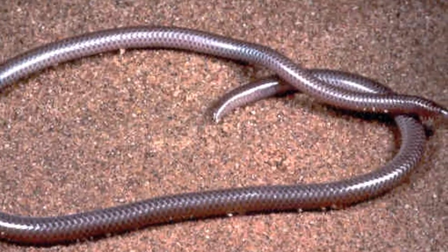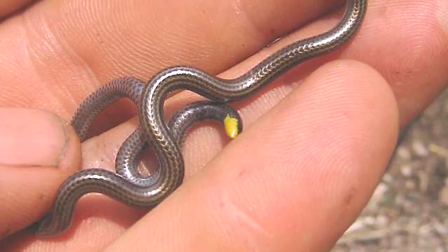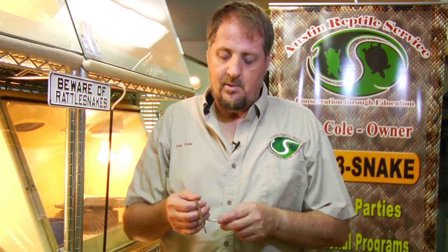Another small snake that people might describe that way would be the blind snake, which is more pinkish in color. They're actually smaller than this — as an adult, they're about eight inches long, and they feed on ants and termite larvae. So it's a beneficial snake to have around the house. This is how we identify silver-looking snakes.